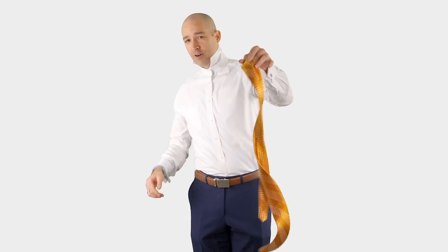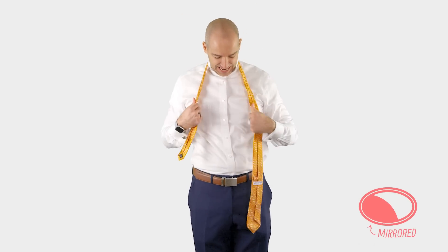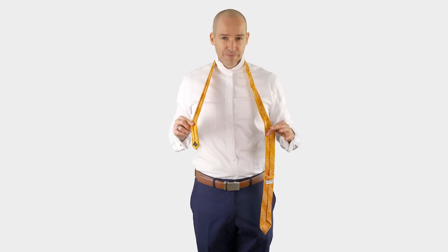I've got the Crush tie here and the first thing we're going to do is throw it over our neck. You'll notice that the inseam is facing out on this knot. Not many knots do that. This and the Pratt and Shelby knot have the inseam facing out.